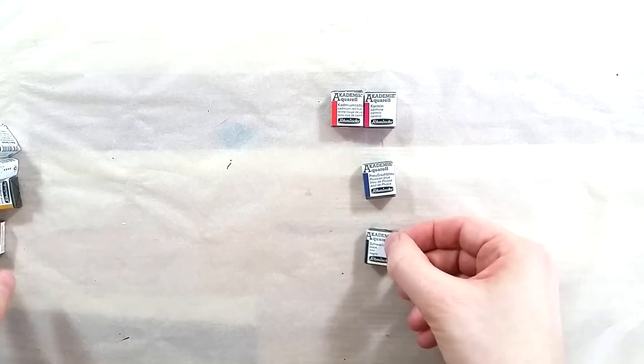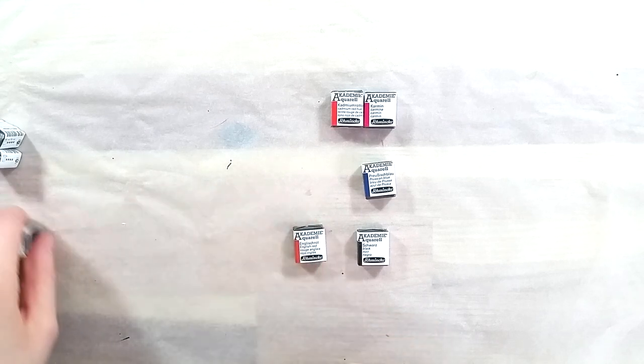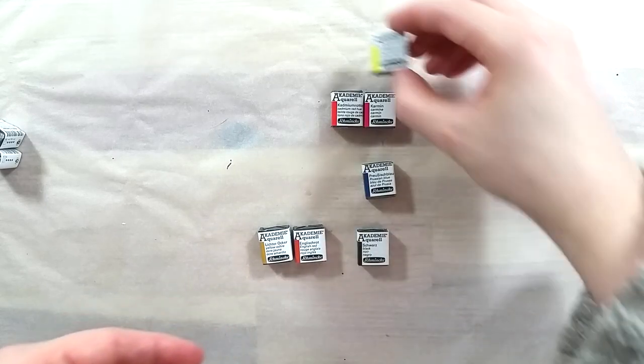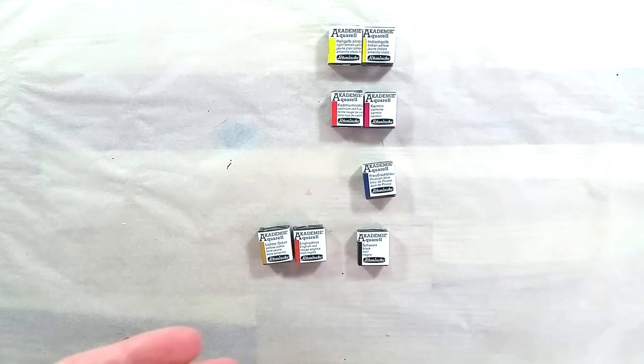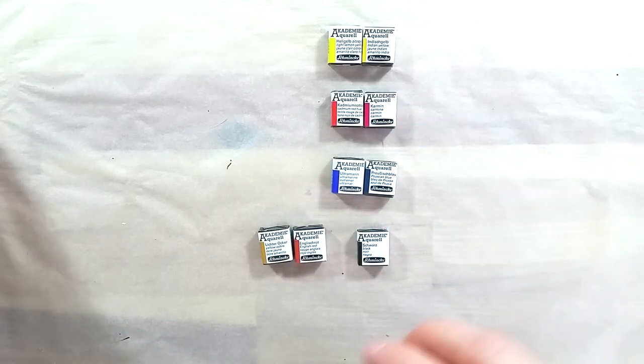Like most student ranges, they are meant to be a stepping stone for young artists or beginners. As far as I know, these paints are difficult to find in North America. I know that in Canada, I can't easily find any of Schmincke's watercolor ranges.